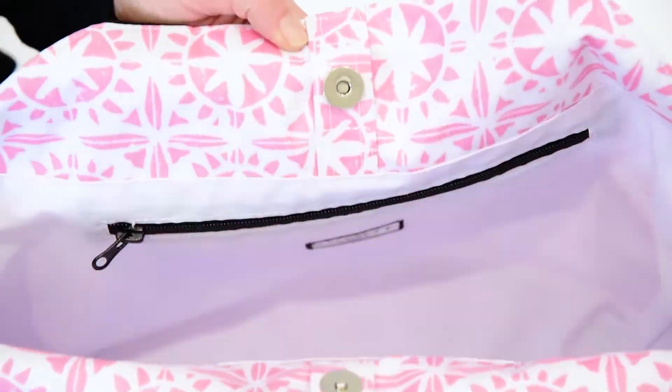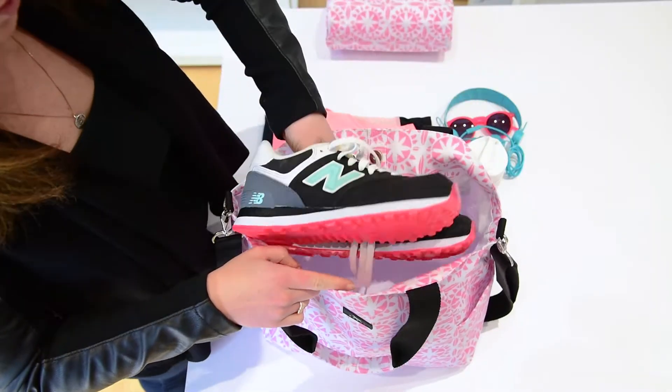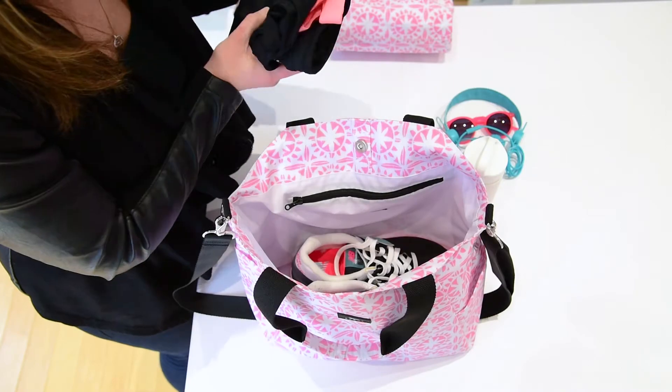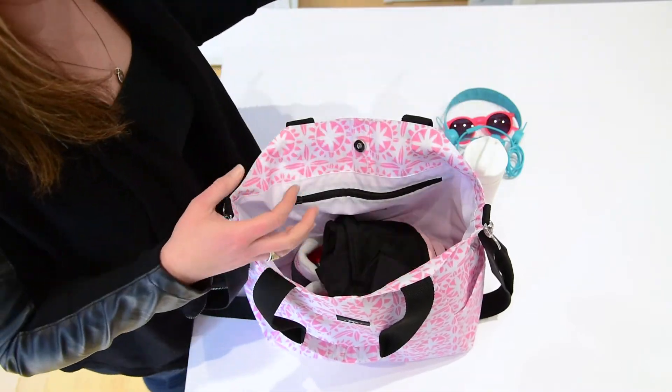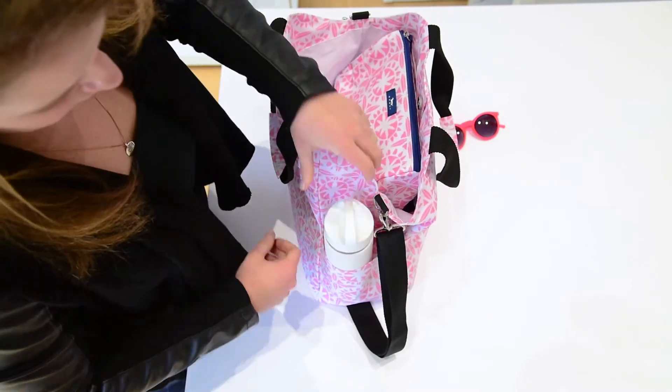It does have a magnetic snap so it snaps closed at the top. It's got two deep pockets on the side for a bottle, water bottle, or baby bottle, and it also has a nice zipper on the inside for cash, credit cards, wallets, or this, that, and the other.